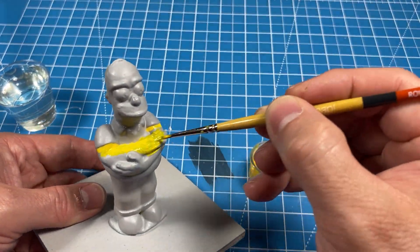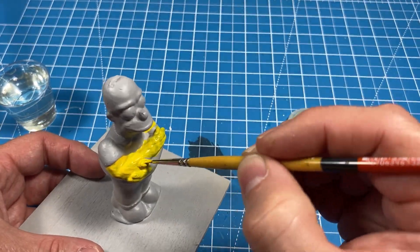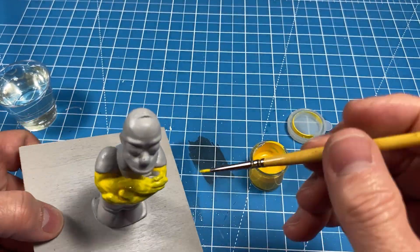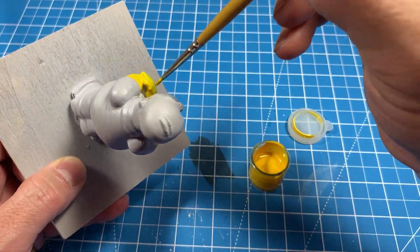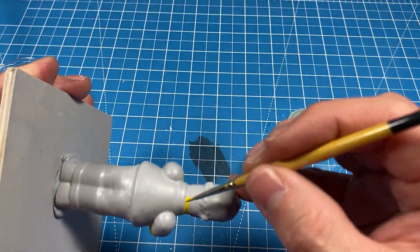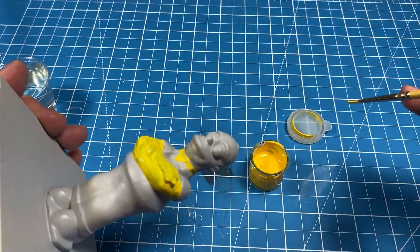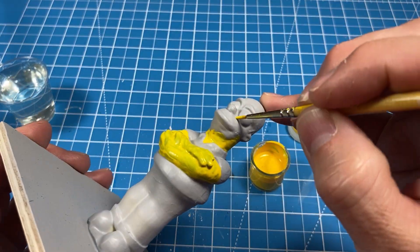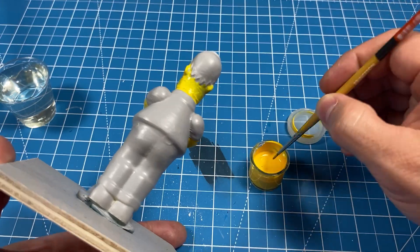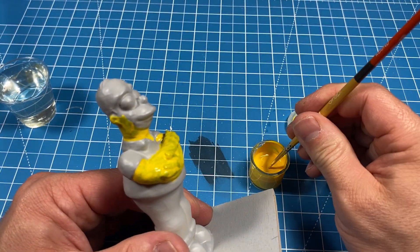Yellow is definitely challenging, and unfortunately for me, the Simpsons' skin color is yellow. I tried to be careful not to overlap onto other areas which would have different colors. However, since it was the first coat and there was nothing else painted yet, I kept it fairly precise without going overboard. I did try to trim the beard area, but in the end it was just easier to paint everything yellow and then move forward.